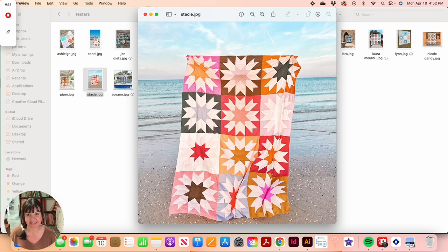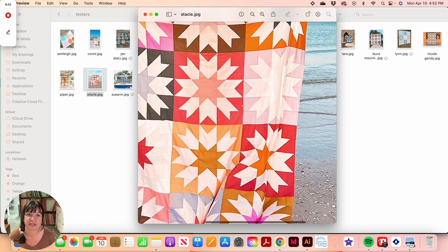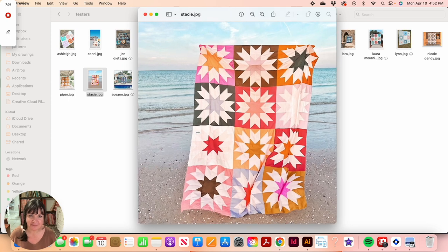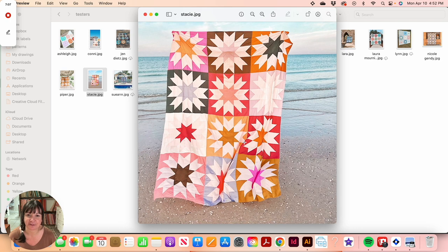Stacy made version one in the 72 by 96 inch size — a little bit longer than some of the other versions. I think she mixed up her background just slightly, using a couple of different colors rather than one single background. Absolutely beautiful — she's really great at putting fabrics together. I think this is all AGF solids, so really, really pretty.